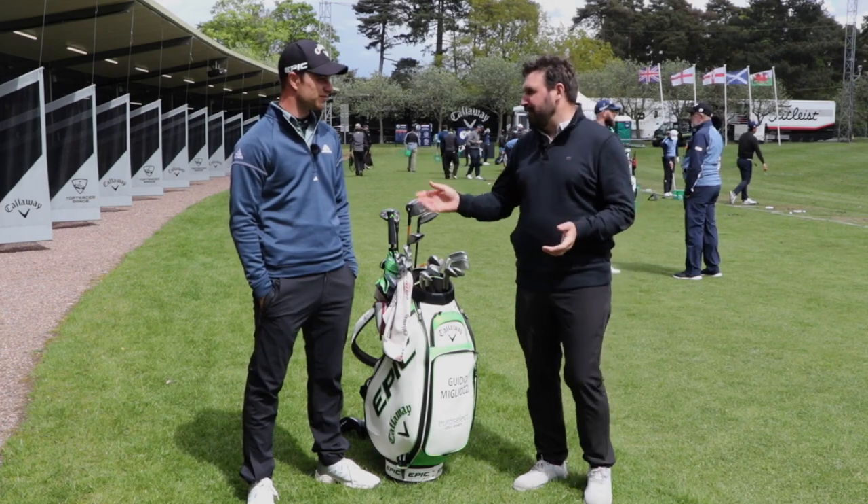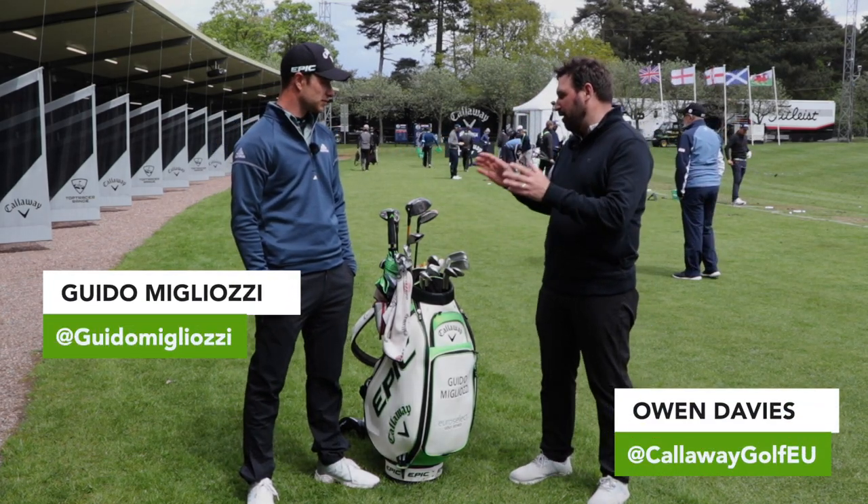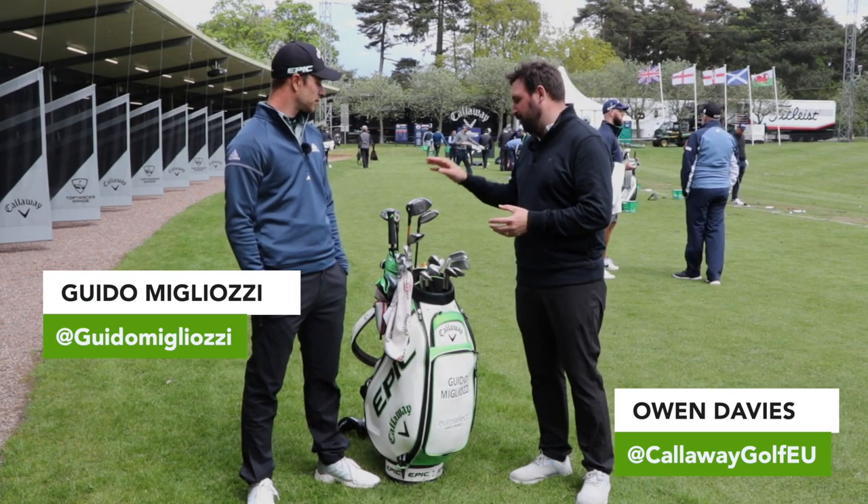Hi, I'm here on the range with Bido Migliozzi. We're going to go through his what's in the bag. So Bido, first up, let's start with the big dog, the driver.